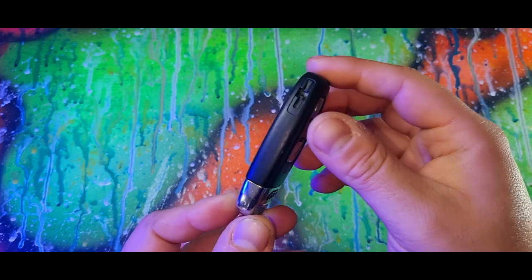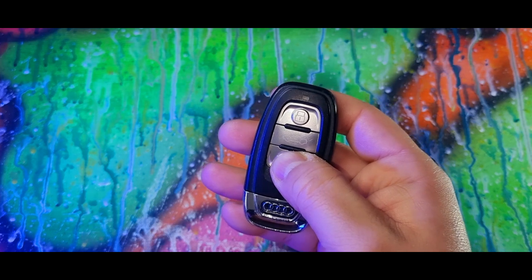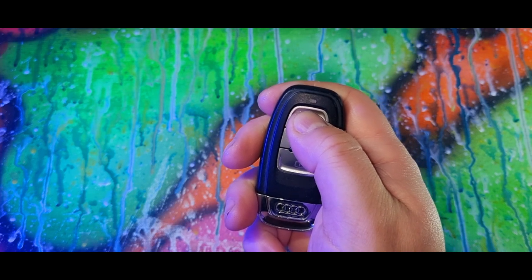Hidden features on your Audi key you probably didn't know about. Hold down the unlock button and the windows and the sunroof will automatically come down. If you hold down the lock button, the windows will go back up and lock the car.